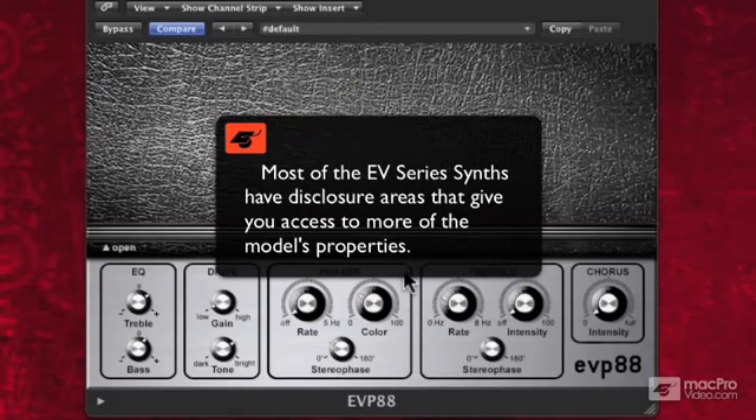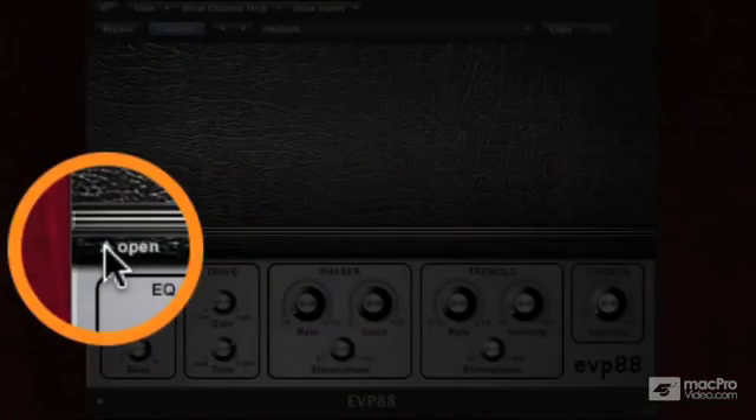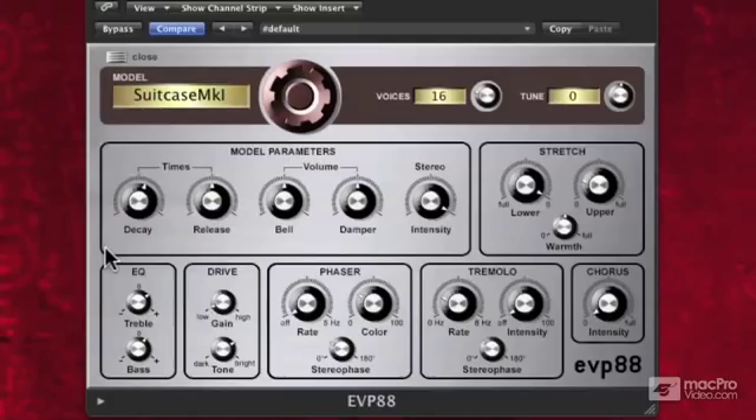Most of the EV series synths have a lot more going on under the hood than you would imagine. So let's look under the hood — go to the little open disclosure triangle here on the left-hand side, and look at that. We have some more effects available to us.